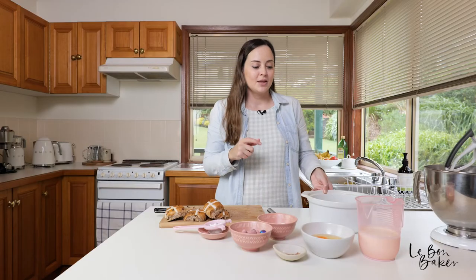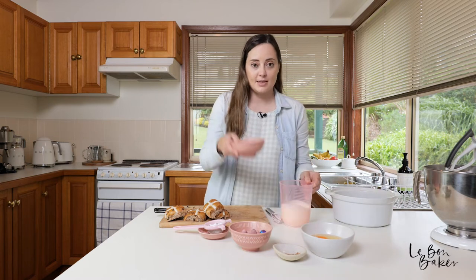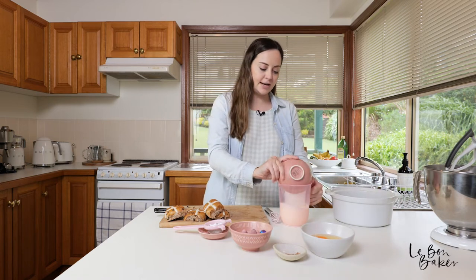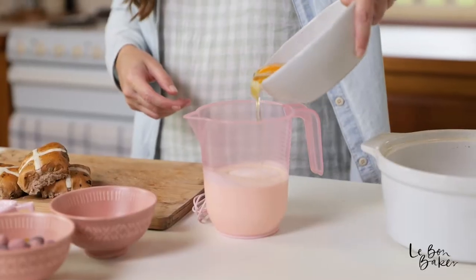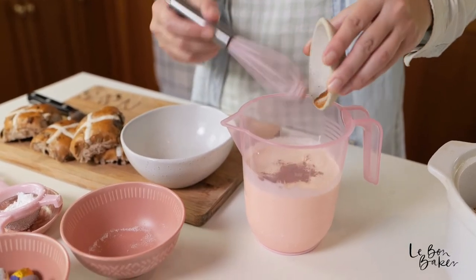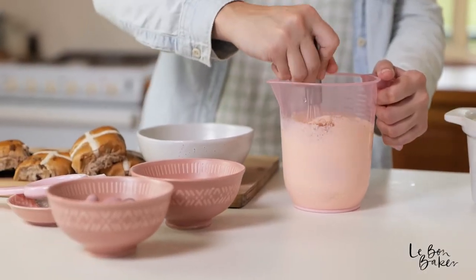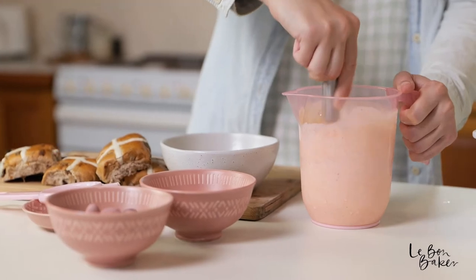Now we're going to make the custard. With your cream, add the caster sugar and the eggs. At this point too, you can add your cinnamon. Give it a whisk. Who doesn't love custard? It's just so good.